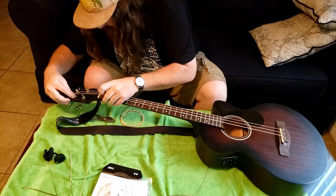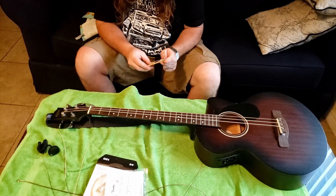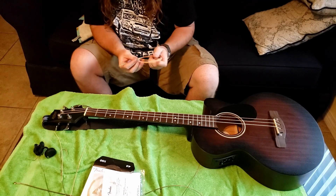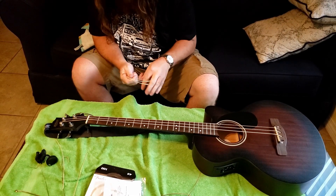I almost just kind of discounted it, and then I got the chance to play one and I was like, whoa — I was blown away. Without the chance to play stuff right now in a lot of places, I wanted to kind of give it a shout out during the pandemic.